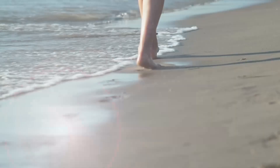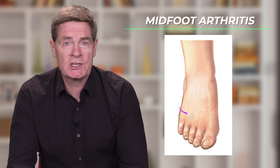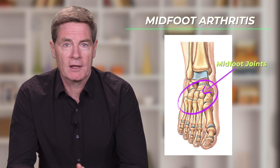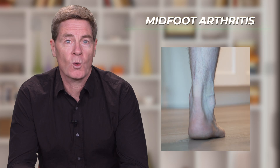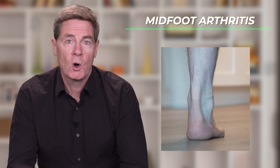So what actually is mid-foot arthritis? The mid-foot is a series of joints in the middle of the foot. Unlike most other joints in the body, these joints do not actually move very much. However, each day we stand or walk, these mid-foot joints are subject to considerable forces, which repeat with each step that we take.